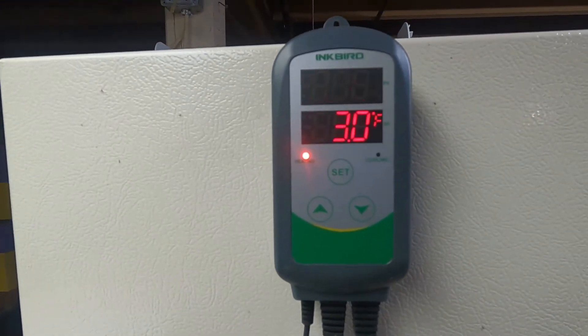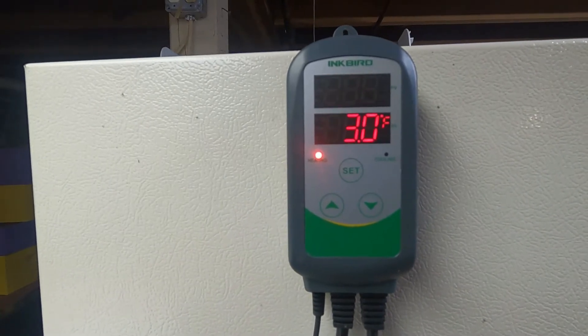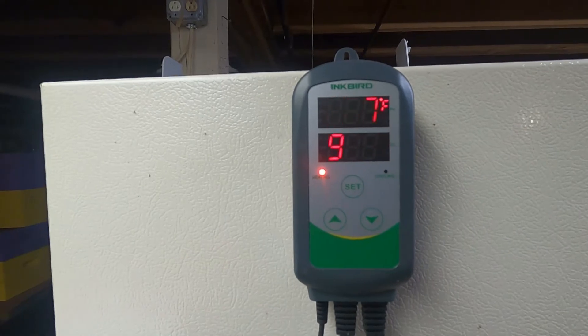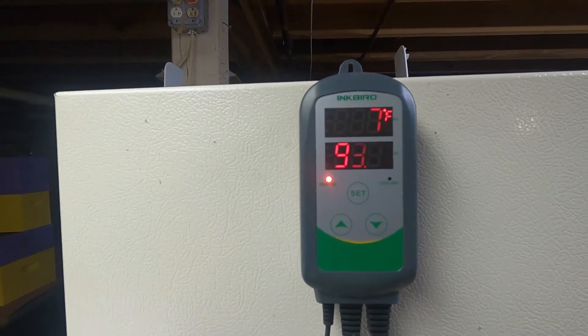The model number for this unit is ITC-308. It's considered to be a plug-and-play temperature controller. I bought this unit off Amazon a couple years ago for approximately $50 and it's been working great ever since.